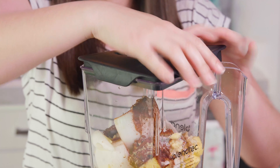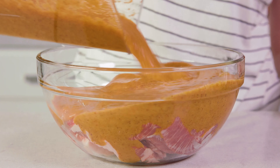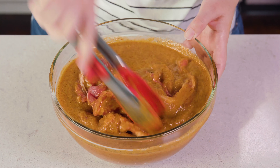Then we're going to pop on the lid and blend. I'll pour it over our pork, then give it a little toss so that all of the marinade can get in between all of those thinly sliced pieces of pork. Cover the bowl with plastic wrap and let it marinate in the fridge for at least 4 hours.